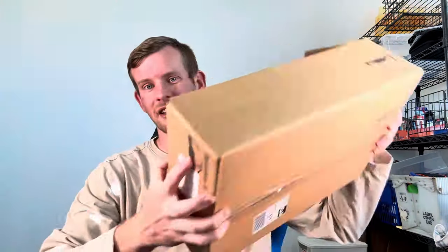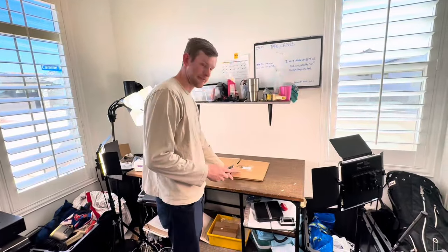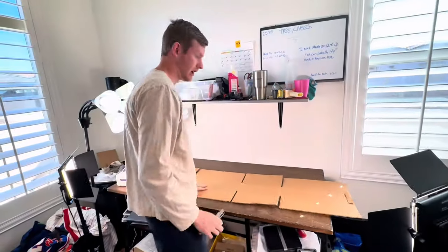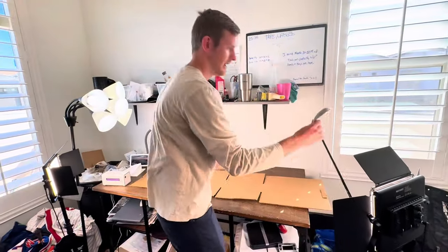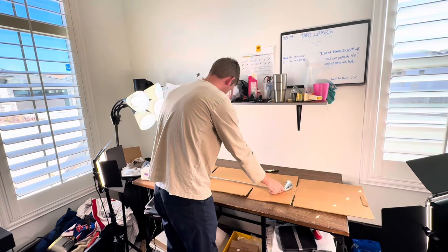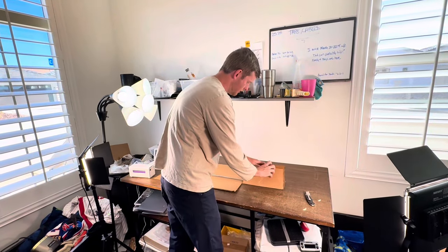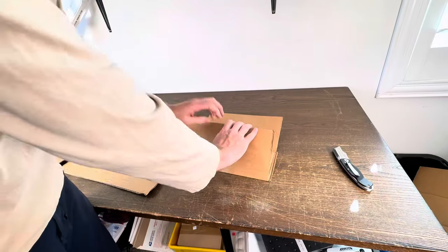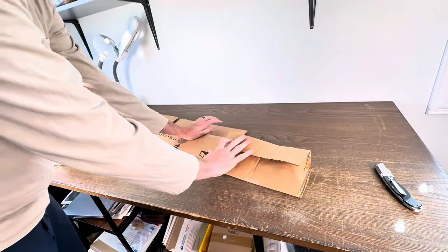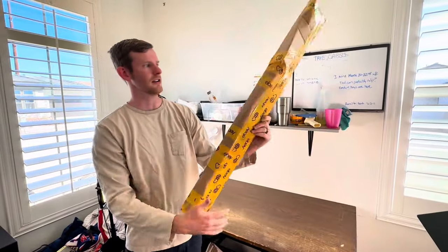Believe it or not, you can ship a golf club in a regular box. All you're going to do is lay it flat and cut the side of it so it becomes long enough to fit your golf club. We have our golf club here — go ahead and wrap it in a little bit of bubble wrap, then place it right in the box. This is a perfect length; just cut off any excess, fold the ends over — you can make a triangle fold or just fold it flat — and that creates a box for the golf club. Then simply tape it up and you're ready to ship.